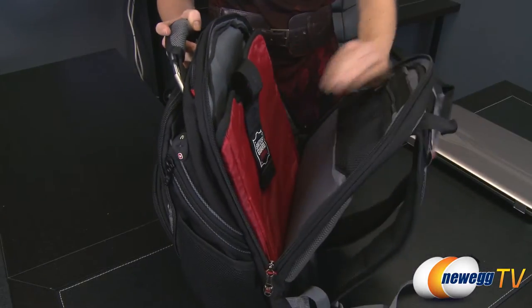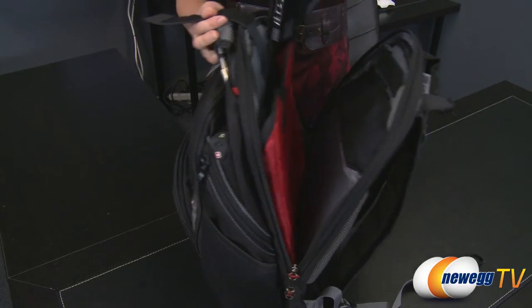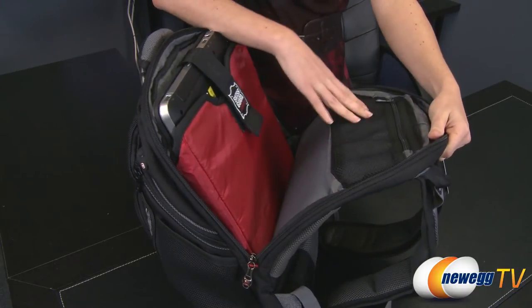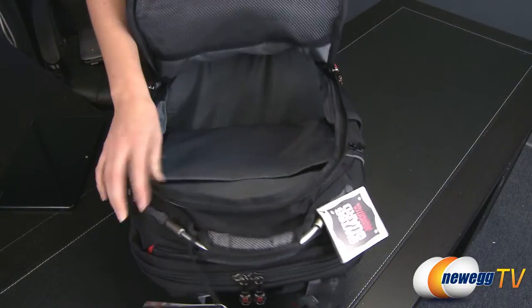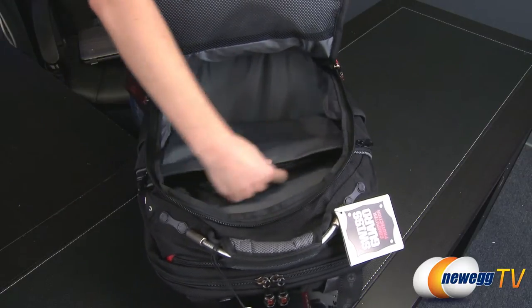The thick padded sleeve in the back of the backpack keeps your laptop securely in place with a thick velcro strap. The zippered mesh bag on the other side can hold writing utensils or small accessories. A roomy main compartment also features a divider sleeve for documents or additional media devices, such as a tablet.